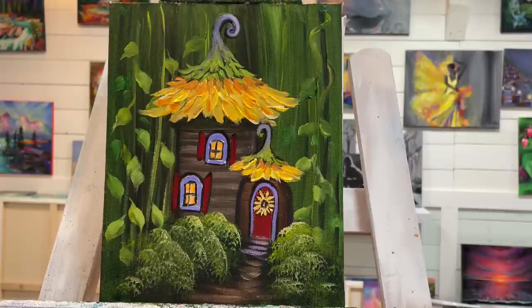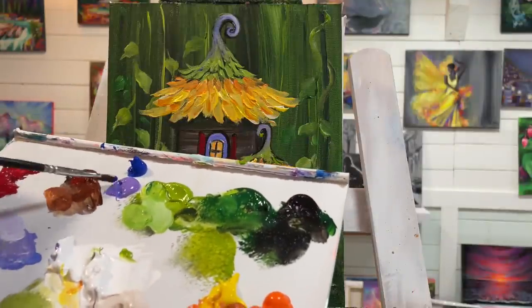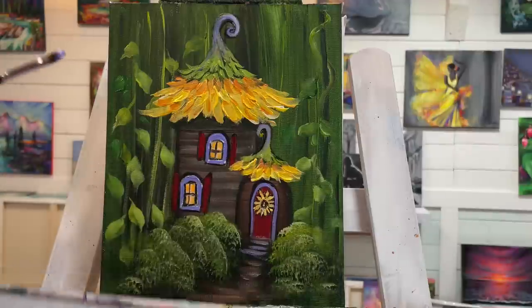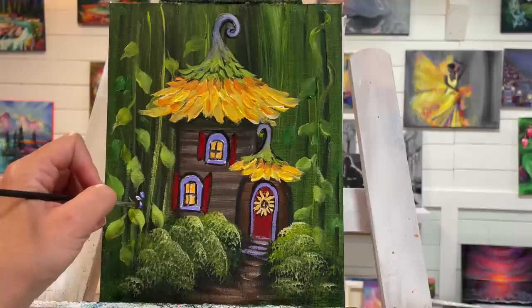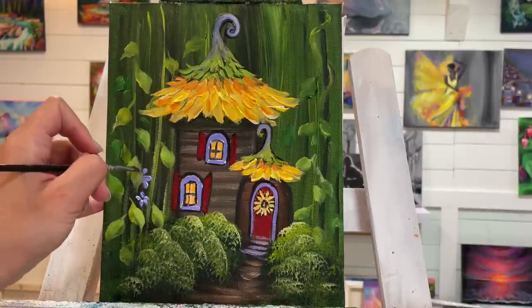Then I can start adding a few little flowers. Going back to my really really small filbert brush — dry it off — and taking some blue and purple, a little bit of white, not over-mixing anything. I'll just start adding a few little petals — simple, everybody can do this — just a little pull.